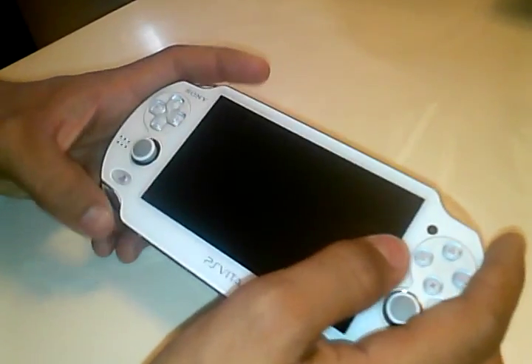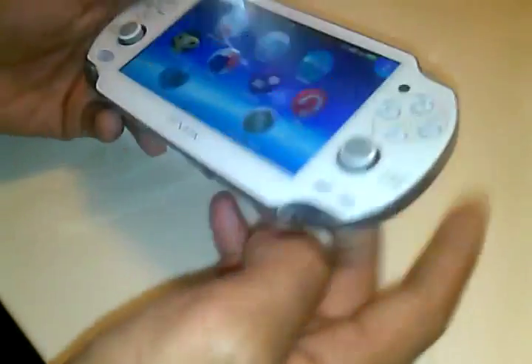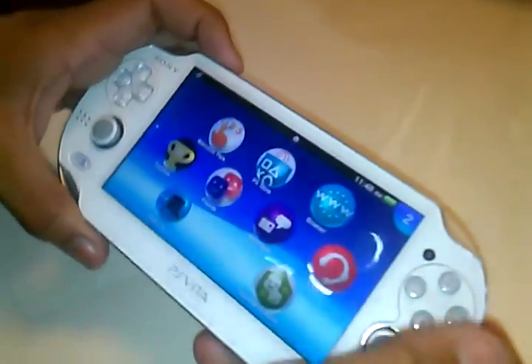Hey, what's up guys. Today I will show you how to take out your memory card the proper way. Never ever take them out just like this — you could erase your stuff.